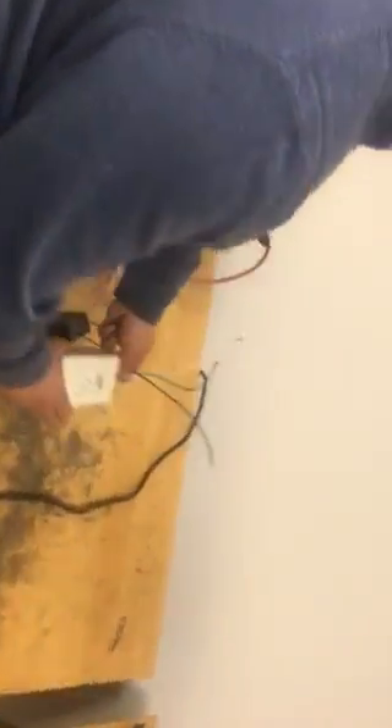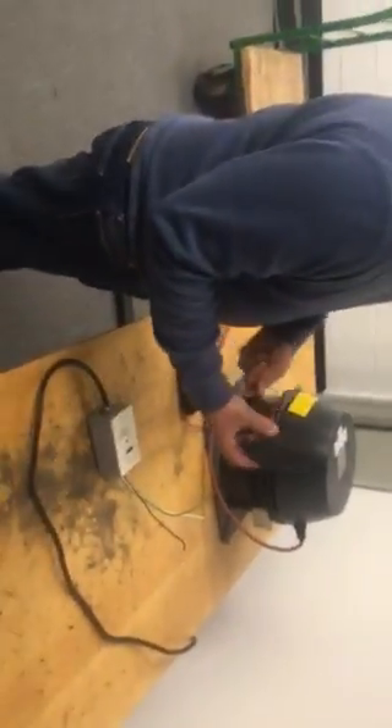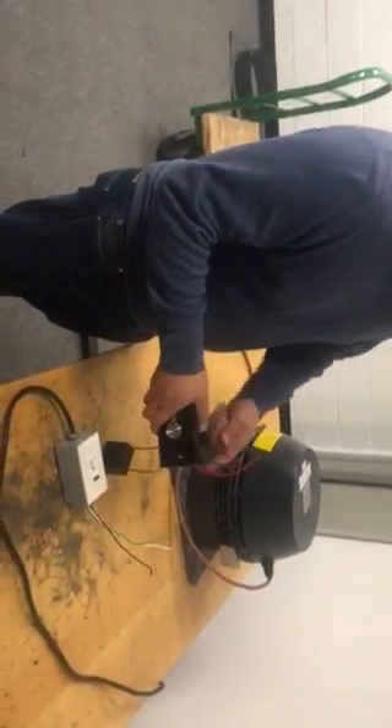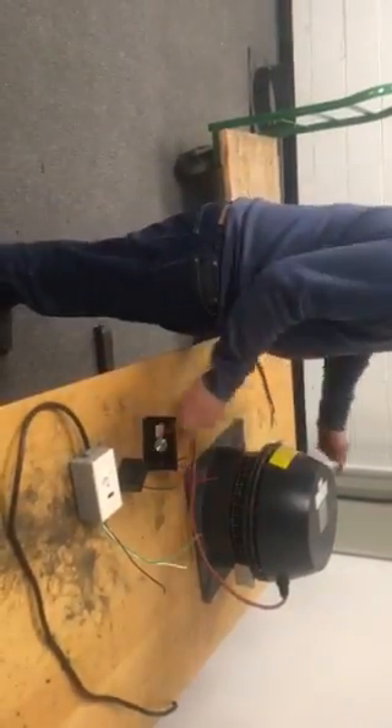So this is a power cord, 120 volt. I'm using a 25 microfarad capacitor and the variable fan speed controller. This fan.